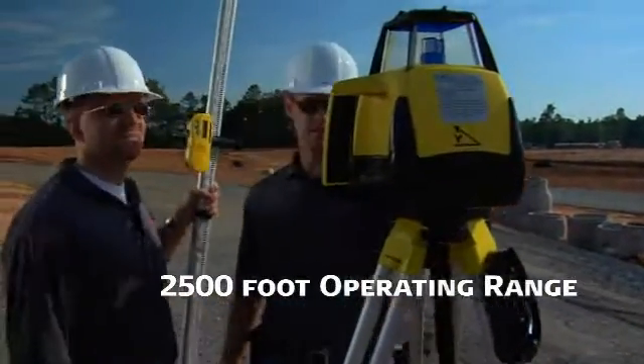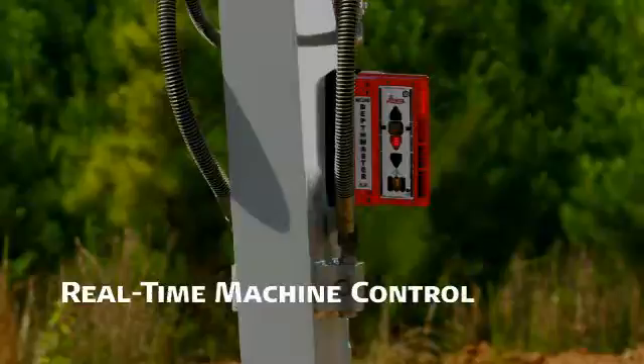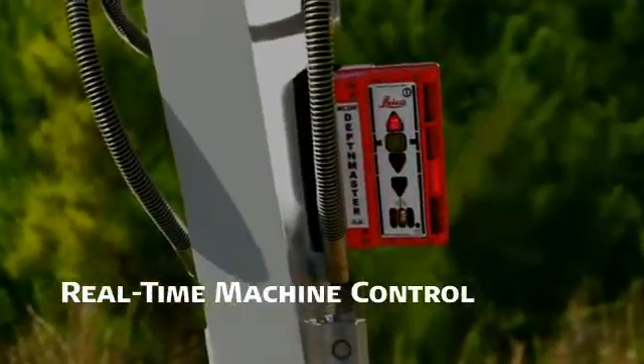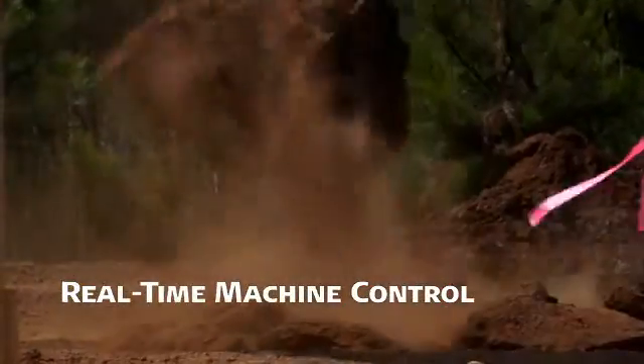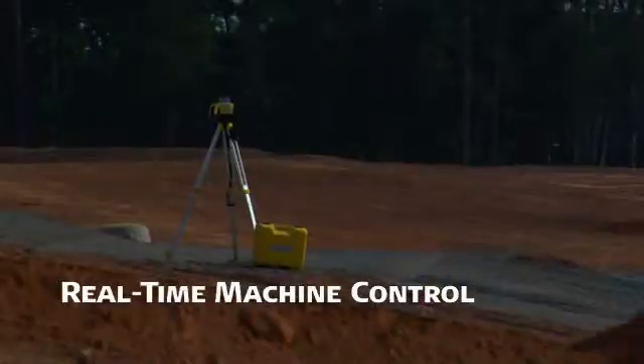The Leica 400 DG also serves as a real-time grade matching machine control instrument when paired with a Leica MC 200 depth master sensor attached to an excavator or a backhoe boom, and Leica MC 1200 laser sensors on the blades of graders, dozers, and other earth moving equipment.